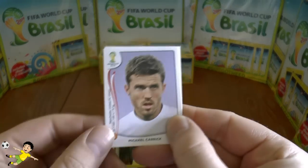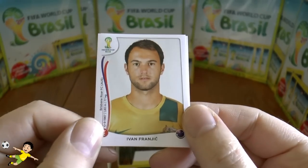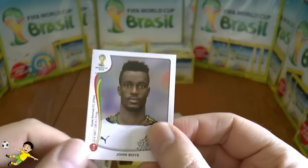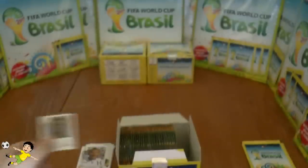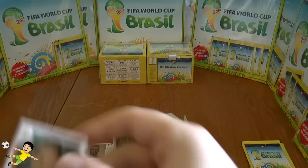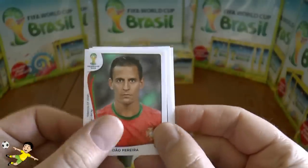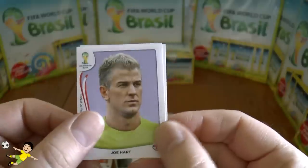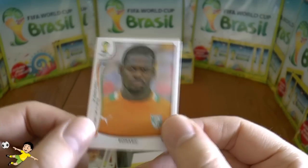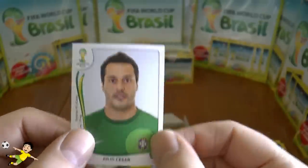Next pack: Michael Carrick of England, Matuidi of France, Franjic of Australia — and we've got our first double there. Then John Boye of Ghana. We also got Joe Pereira of Portugal, Joe Hart of England, Islam Slimani of Iran, Romaric of Ivory Coast, and finally Julio Cesar, the Brazilian goalkeeper.